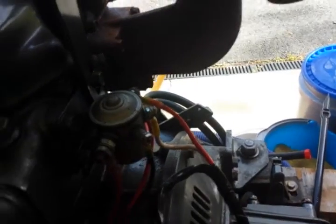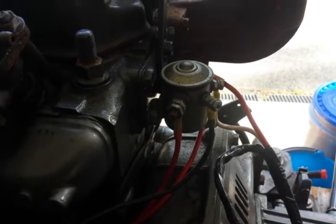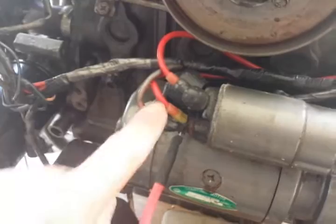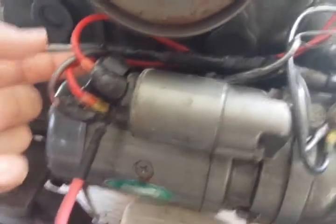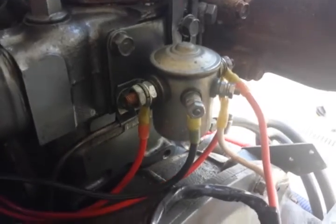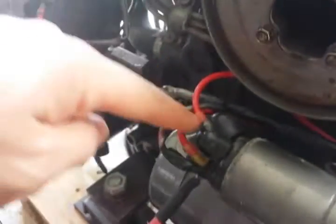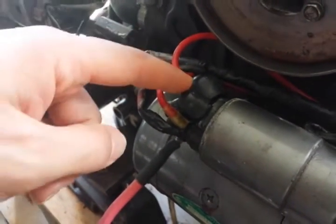This is a starting solenoid and you can get the waterproof marine ones, or you can just get your regular automotive ones. This one happens to be automotive. What we've done is we've actually taken power, run it off, and it runs over here to one side of the solenoid. And when the solenoid closes in, it actually passes power from this terminal to this terminal, and then back over here completes the circuit.